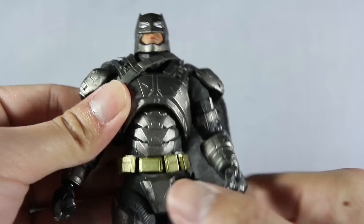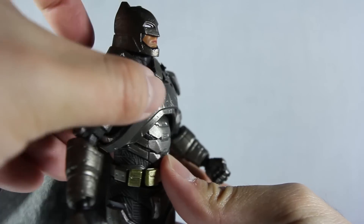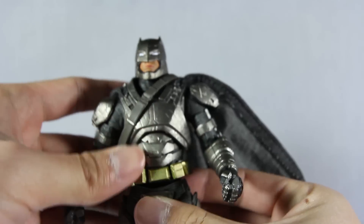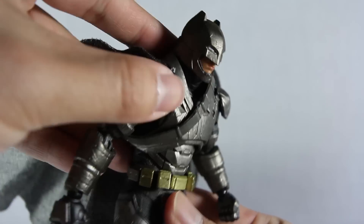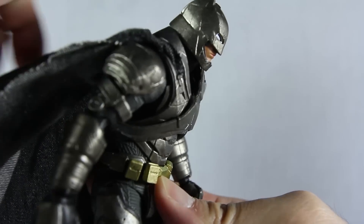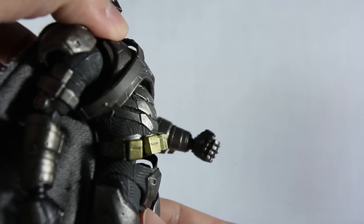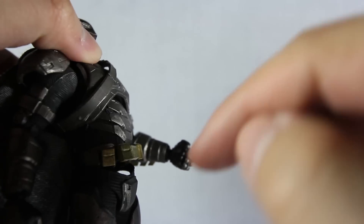Moving on to the ab crunch — it's connected to a ball joint on the upper abdomen so you can't move up that much. You can sort of move down a little bit, but the lower abdomen helps with the whole crunching. You can crunch pretty far down and push it back really far, but again you can see through that gap — oh my god.